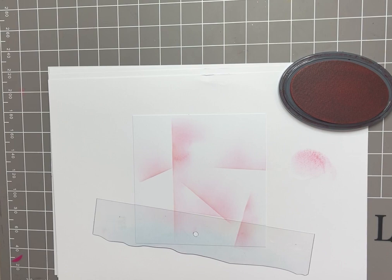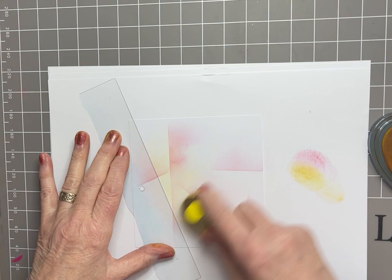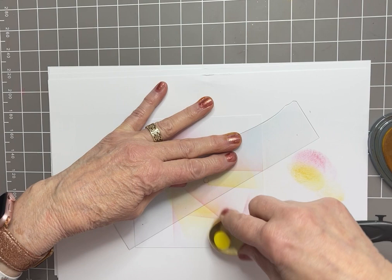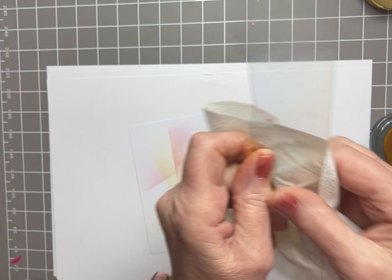Sundance is next — change the brush. You can put it anywhere you like, at any angle you like. Just wipe off the mask and then we're into blue.